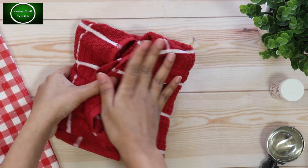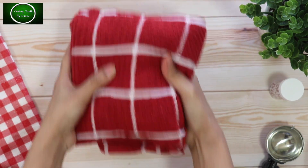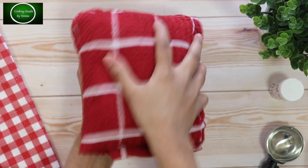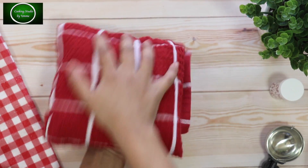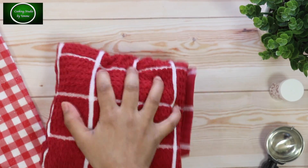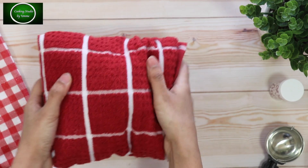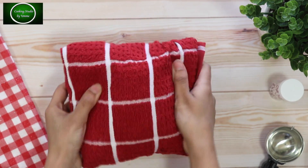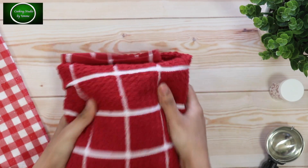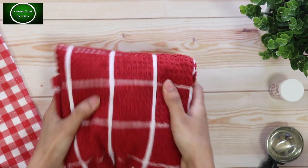If you want, you can shake it for about 5 minutes. The ice cream is also coming out very good, so you can always check the ice cream.